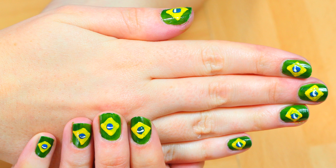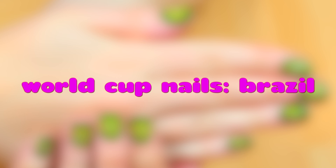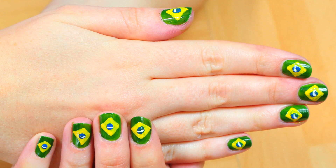Hello everyone! Welcome to Hoopla Kids Style! Today we are going to be doing some World Cup nails for Brazil. So let's get started.